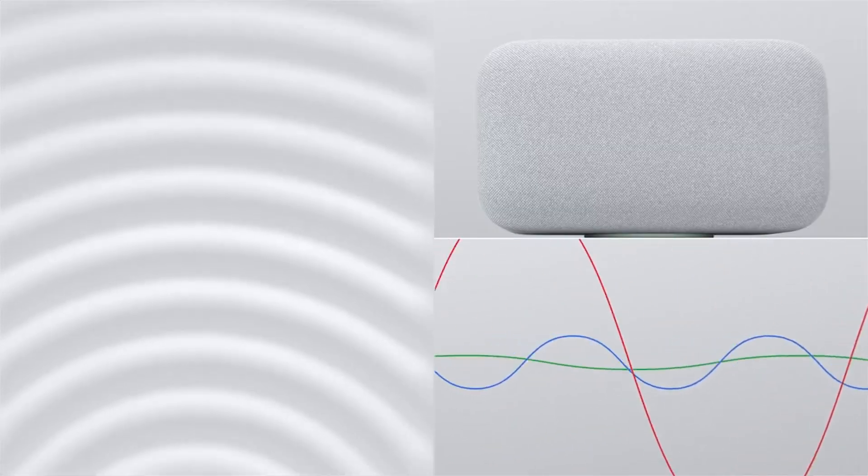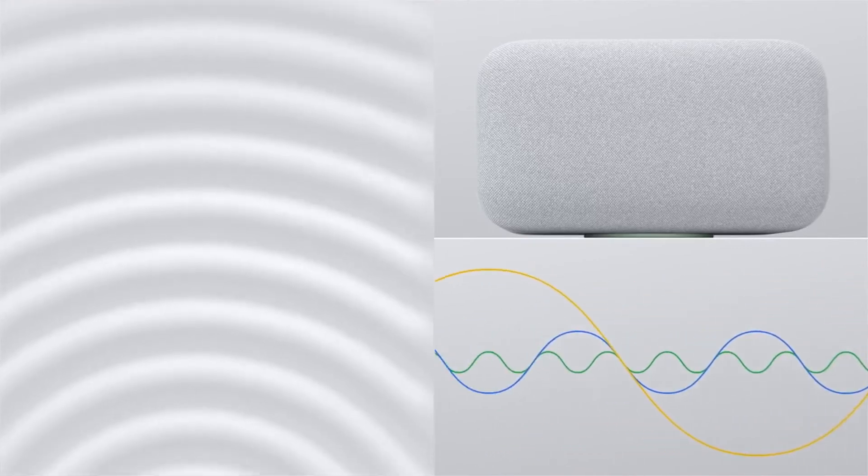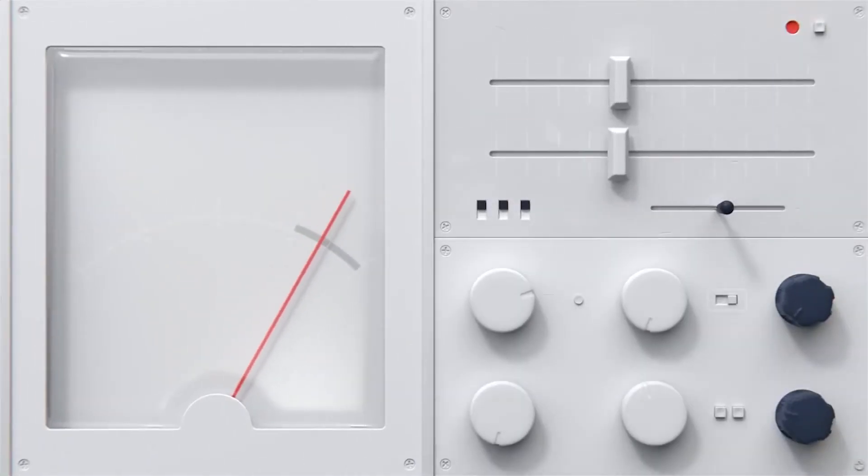The Home Max also uses something called Smart Sound, which employs machine learning to adjust the equalizer settings around the acoustics in your room. And best of all, the Google Home Max can still answer your questions, shut off the lights, and lock the doors — all things you can do with Google Assistant.